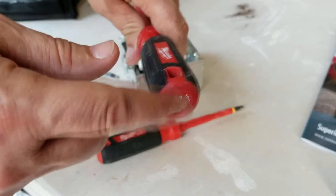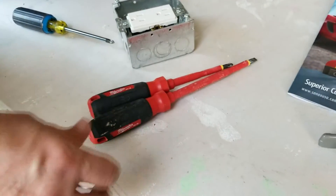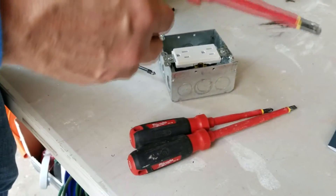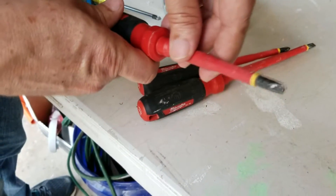The flathead also has the little icon on top, making it very easy to identify when you have them in your bag. Then the final screwdriver — which I really love — is called an ECX bit.